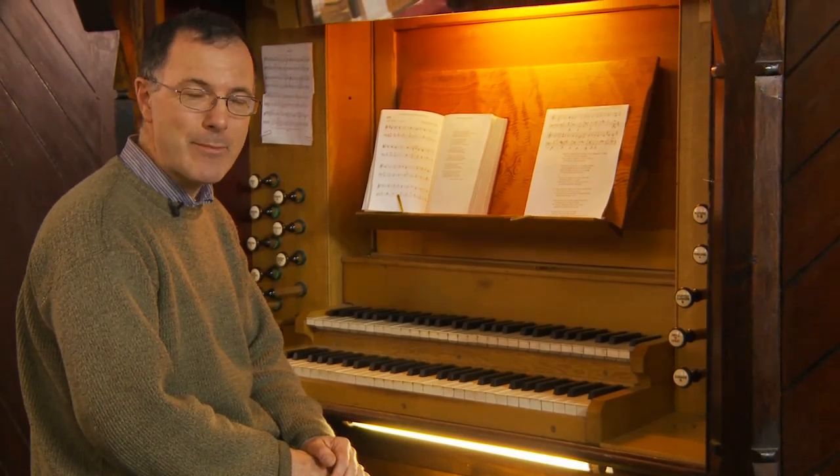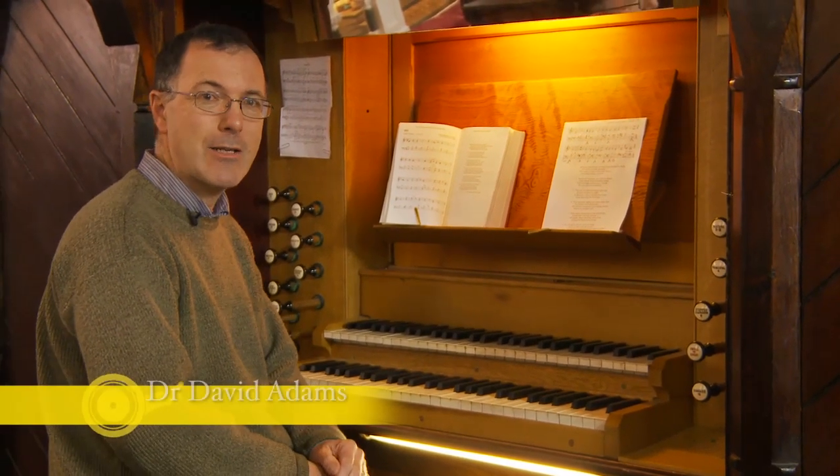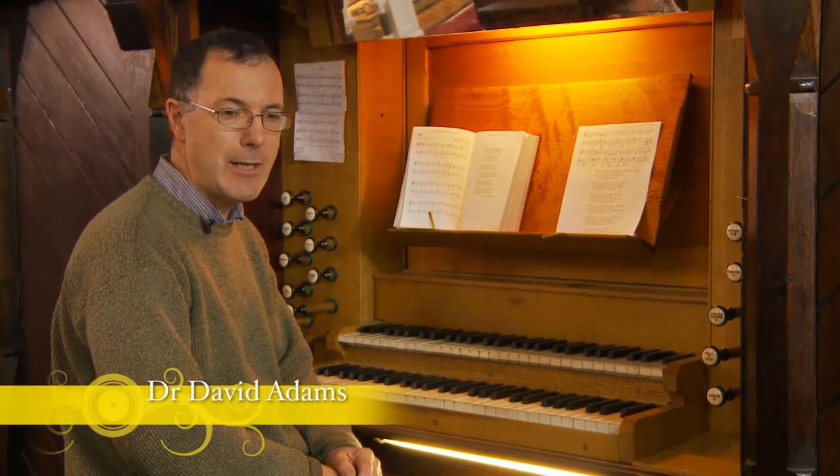Welcome to this video on learning hymns. I'm David Adams and I'm here in Christchurch Taney in Dundrum in Dublin.